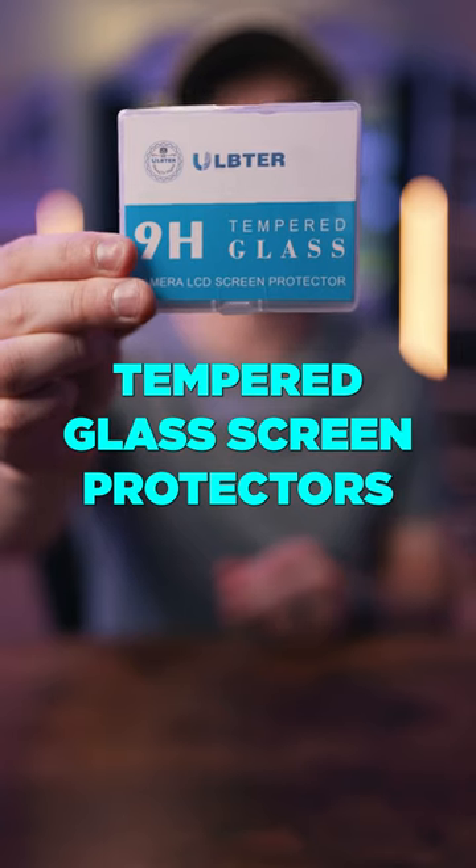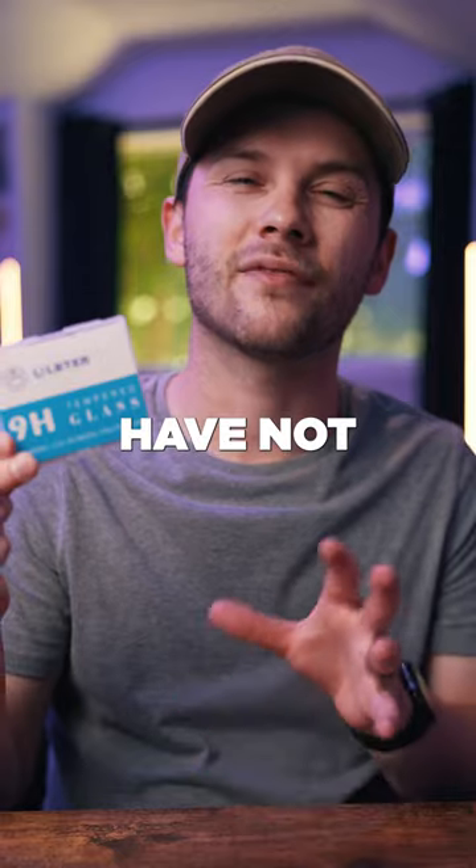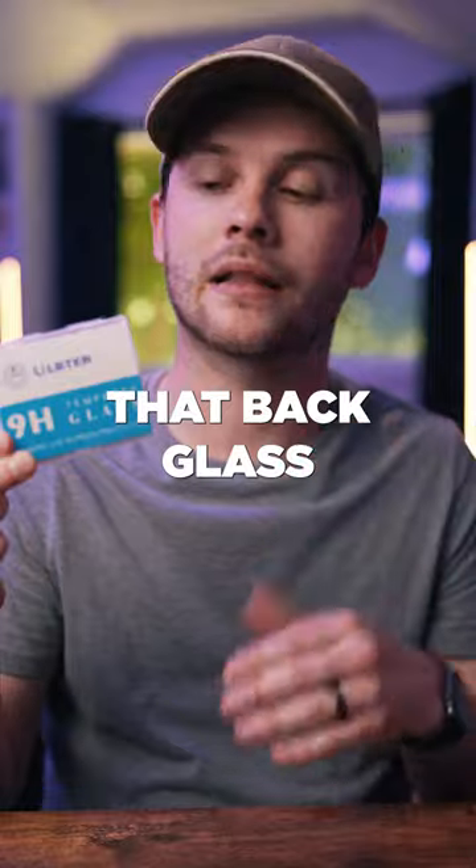Third, we have these tempered glass screen protectors for cameras. A lot of these Sony Alpha mirrorless cameras have not the strongest glass on the back, so I always throw one of these on my cameras just to protect that back glass.